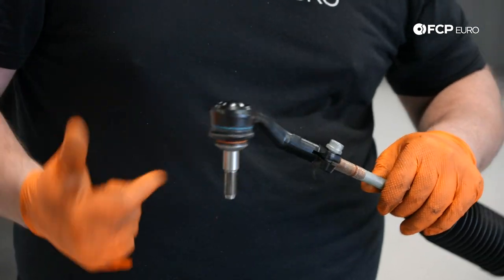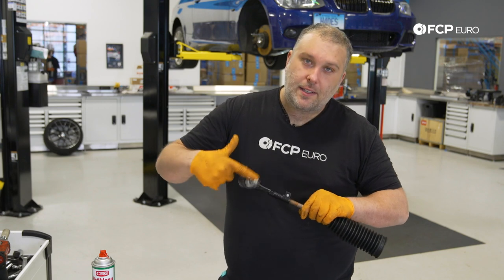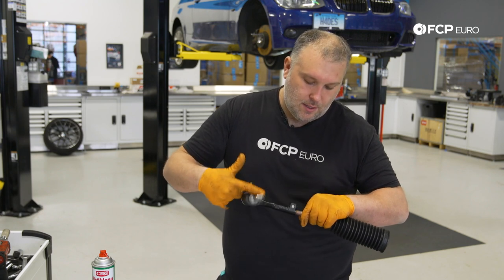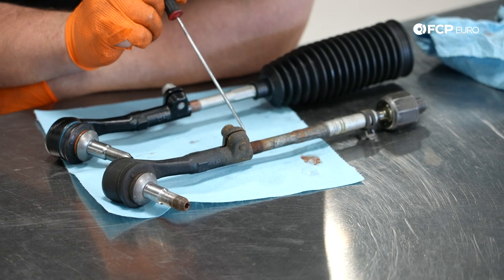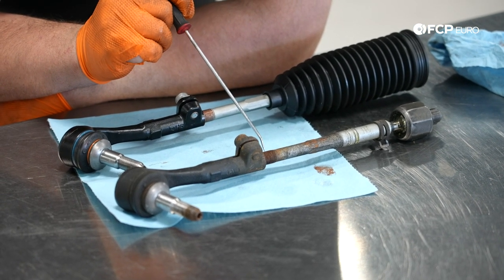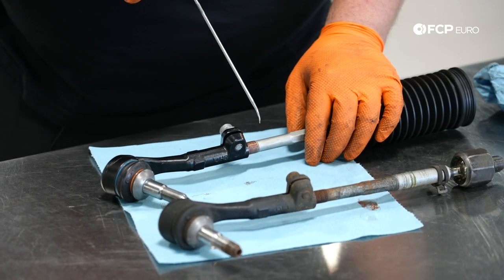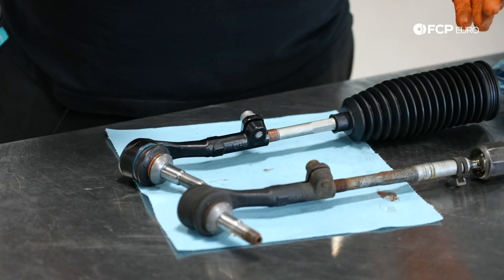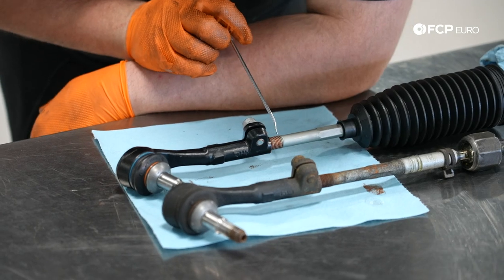Thread the outer tie rod end on. The inner tie rod ends are usually the same side, but the outer tie rod ends are side-specific and usually labeled — in this case it says 'R' for right. So we know we're installing the correct tie rod end on the correct side of the car. I'm going to do a quick dirty adjustment by counting the threads exposed on the original: about 11 threads. I'll set this new one to also have about 11 threads exposed to get us close enough for initial toe setting.